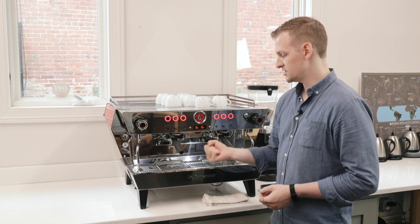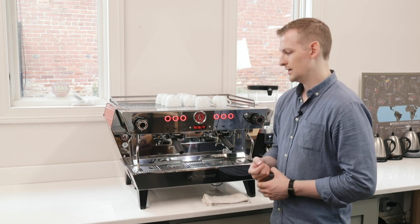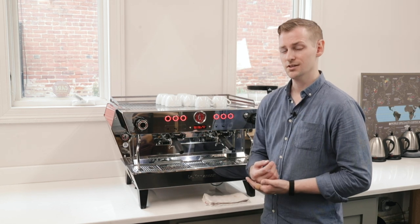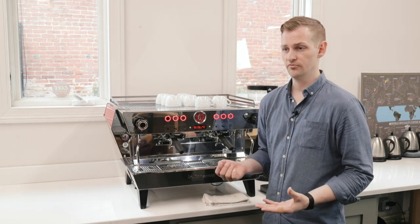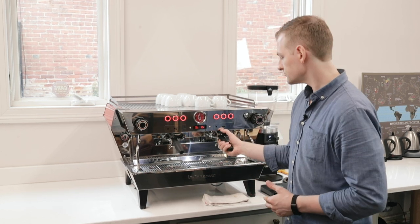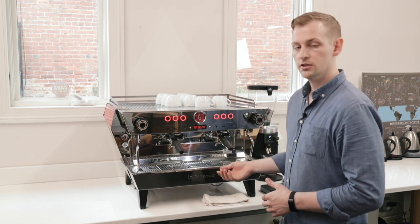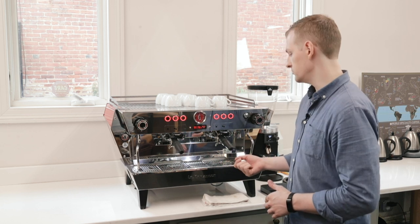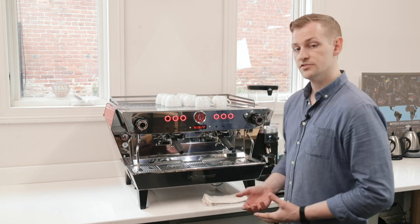The motion of inserting a portafilter at an angle and twisting it until it's tightly locked in on a traditional group design can lead to some pretty serious repetitive stress injuries. A lot of baristas can tell you they experience pain in the wrists after busy shifts — especially after a few busy weeks, that stuff tends to build up and lead to painful joints and injuries. This new design is very light on motion, pretty natural in how you lift and lock the portafilter, and does not require a lot of strength to use or to release. They put a lot of thought into making it much easier to use as a barista.